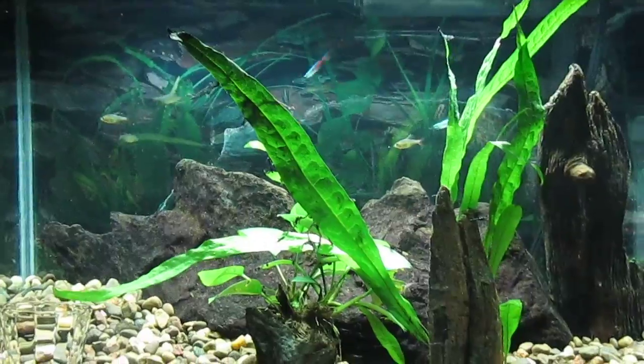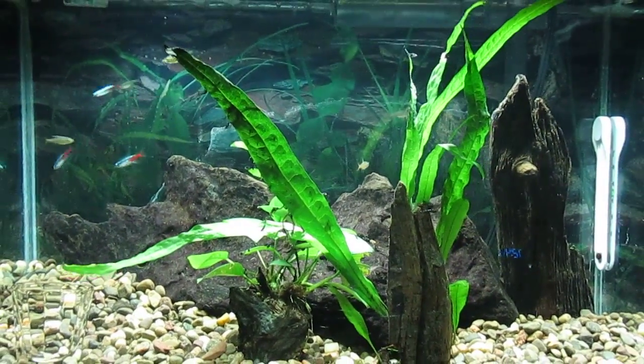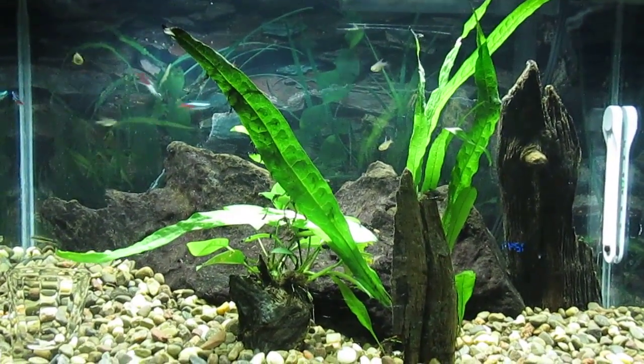Again, this is my 10 gallon planted tank. Thanks for watching and I'll see you real soon on the next one.